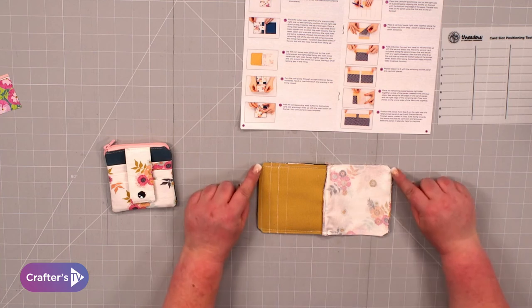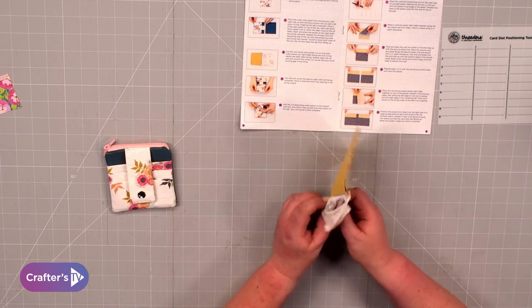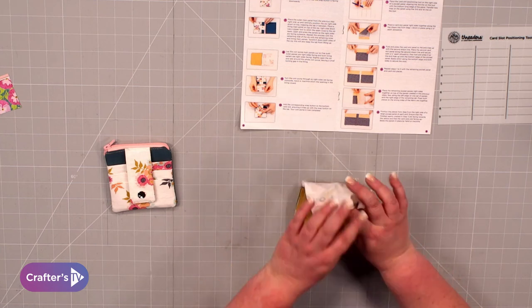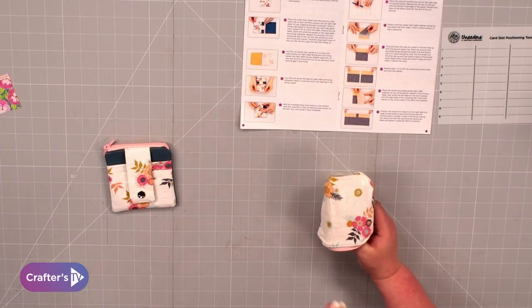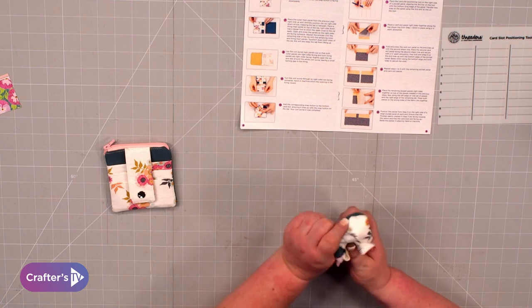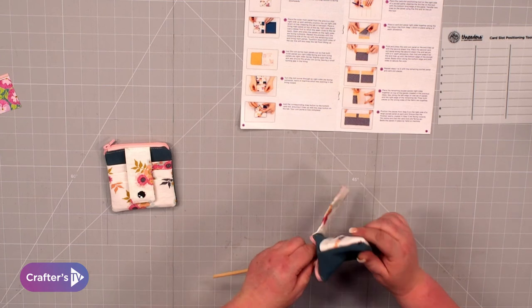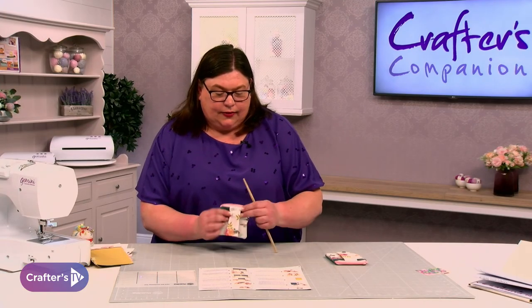Clip your corners, then turn it through that gap. Just take your time because you've got a lot of bulk going through here. If you struggle, fold the section over and feed it down. You need to remember to have opened your zip before you do this. Use a pokey tool to poke those corners out really neatly — don't use scissors, because the sharp point can go through your corner and you'd have to re-stitch it or you may have put a hole in your fabric.